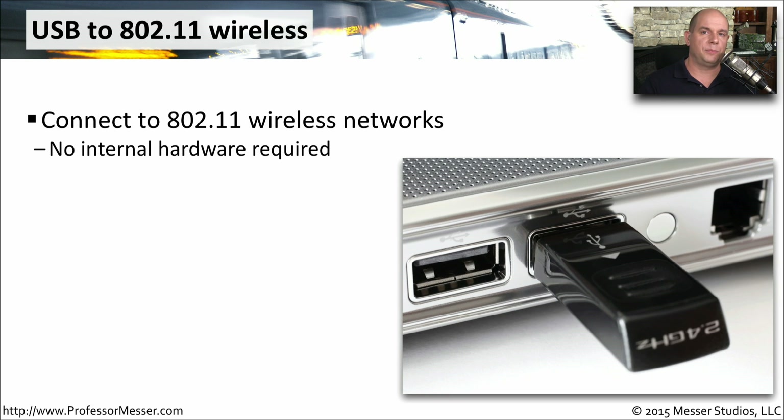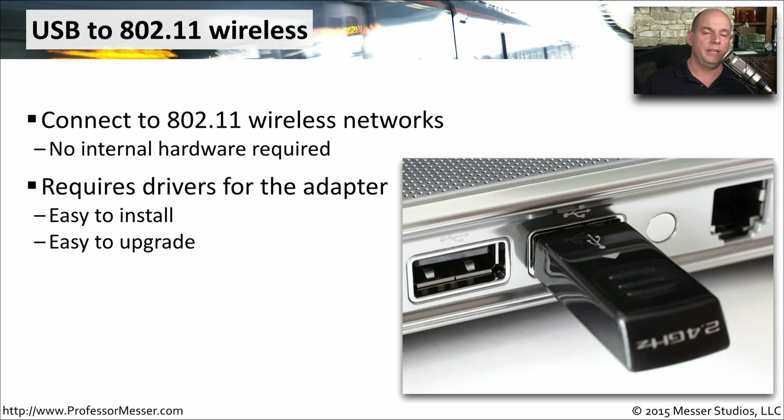Not all laptops provide connectivity options for 802.11 wireless networks. If your laptop doesn't have the hardware built in to connect to these wireless networks, you may want to get an external wireless interface like this one. These plug directly into a USB interface and allow you to connect to 802.11 wireless networks. These usually require some driver installation, so make sure you have the drivers available. But it's also very easy to upgrade without taking apart your computer.